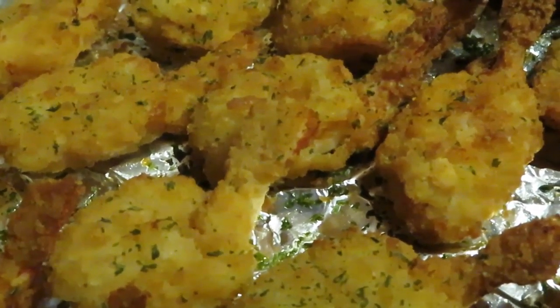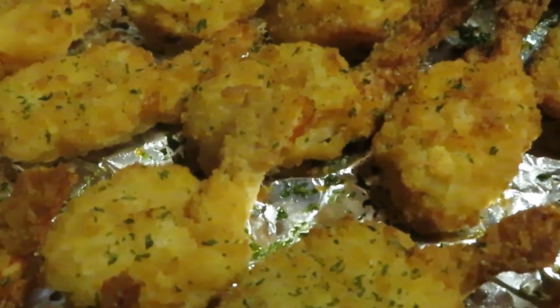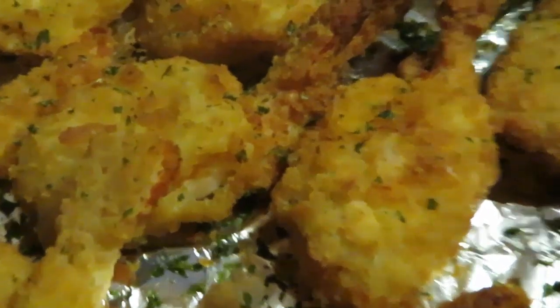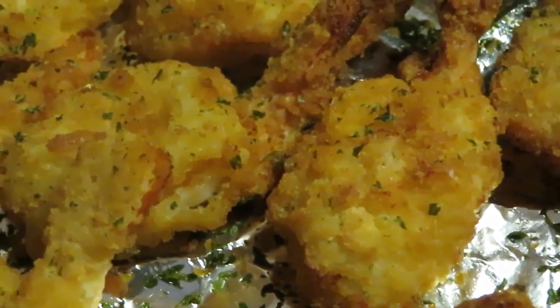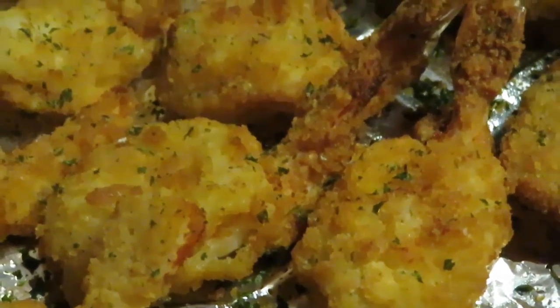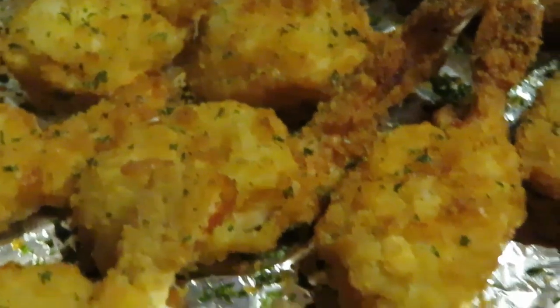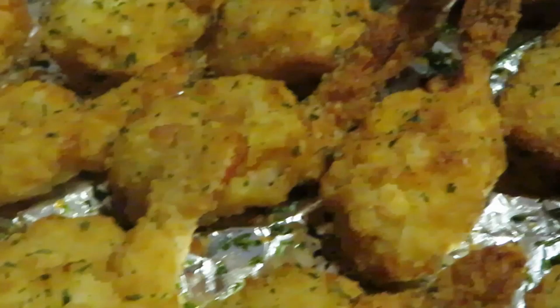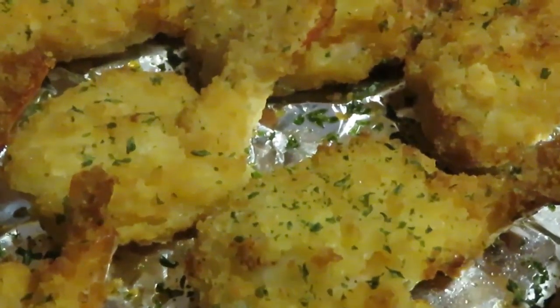Please don't be trying to bite my shrimp — just because I'm taking y'all in doesn't mean y'all can be trying to eat my food! Oh, look at it. I love how the parsley just makes it look more edible, more delicious.